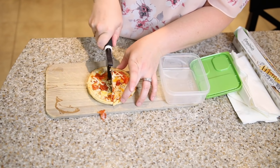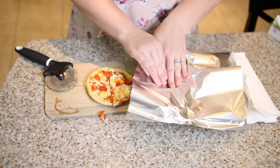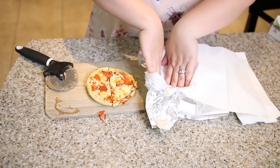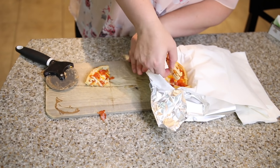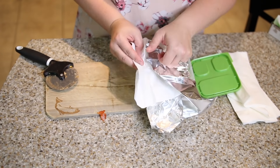If your kids love hot lunches, no need to invest in expensive thermoses. Simply line your container with tin foil and then some paper towels or napkins so they don't get soggy, and fill it with pizza, chicken fingers, or hot dogs. It will stay warm and soggy free until lunch.